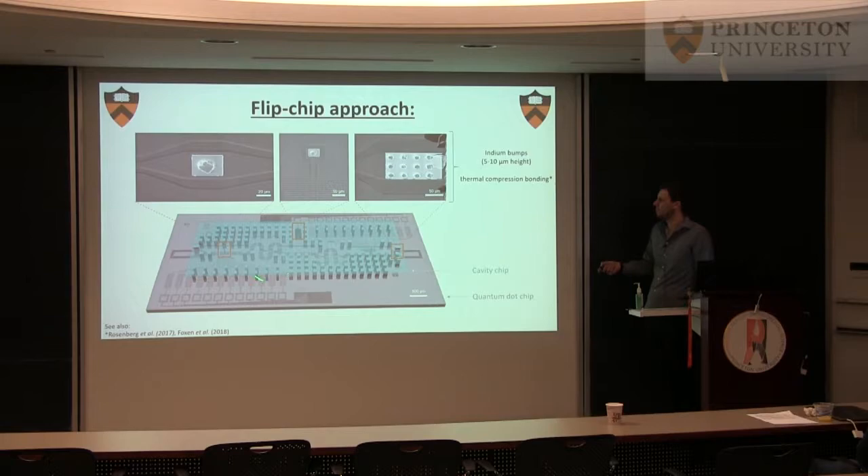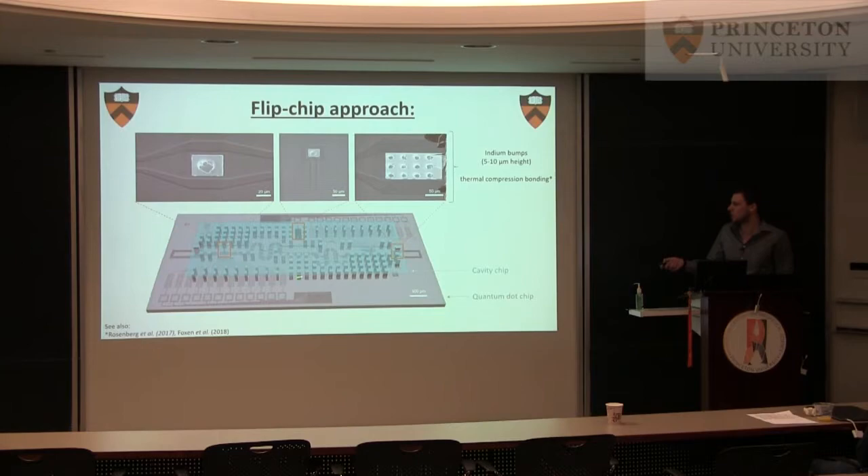We have that chip and now we have to connect it to the quantum dot chip, and we have all these interconnects. These are indium bump bonds — we use thermal compression bonding. Most of these are just ground plane to ground plane, with a few highlighted ones that are for the actual signal path. Here are pictures from the actual device — I've pulled off the top chip and these are SEM pictures showing basically ripped-off indium bonds.